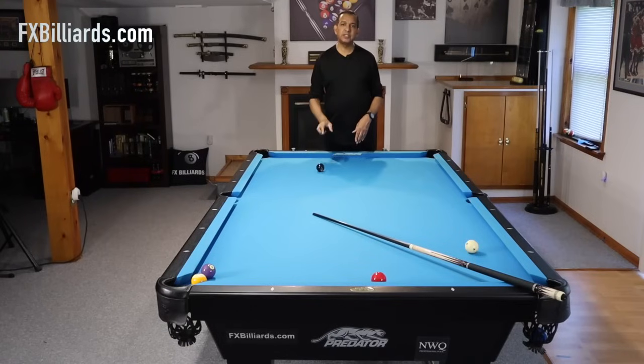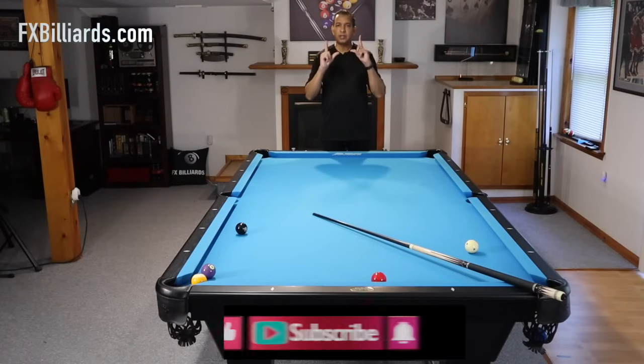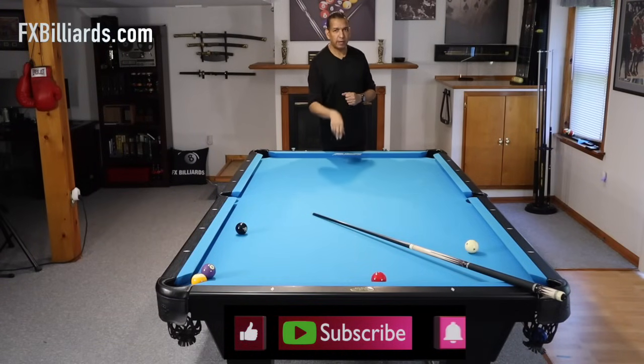We just touched the tip of the iceberg as far as what you can do with a good force follow shot. Keep in mind when you're practicing these, practice with your left and right hand English, because the majority of the force follows that you're going to use are going to require left or right hand English. Thanks for watching. Give us a thumbs up, don't forget to subscribe, hit me in the comments and let me know what you think, and have a great day.